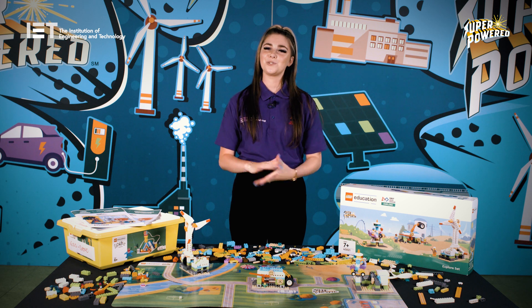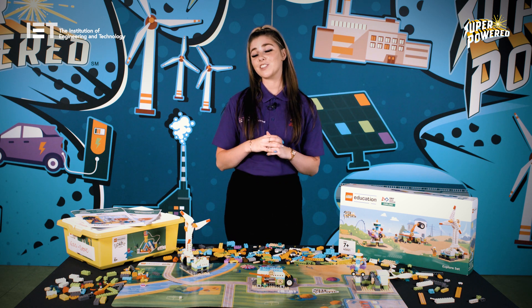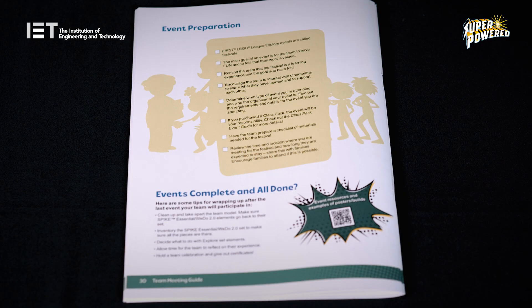QR codes displayed throughout the sessions go to a playlist to show how the energy models are built. Each session they build a different model — for example, in session 2 they build the wind turbine and in session 3 your team will build the storage model. Once you've completed all 12 sessions, make sure to look at the event preparation list on page 30 of the team meeting guide.